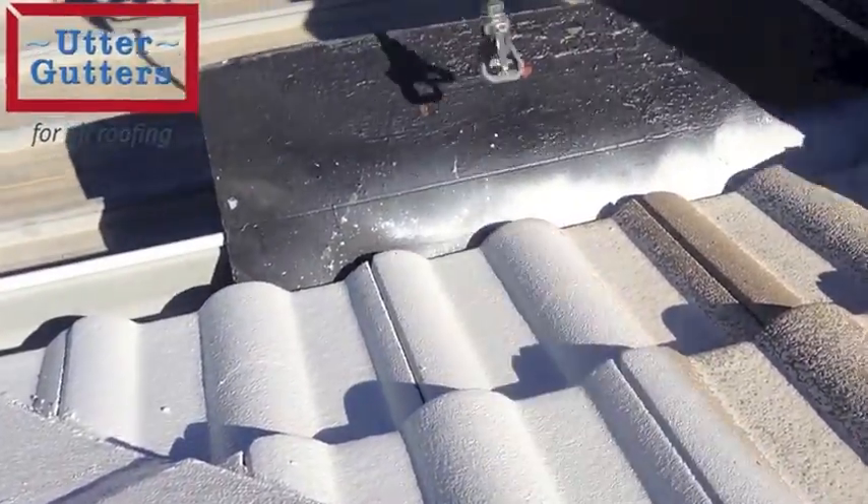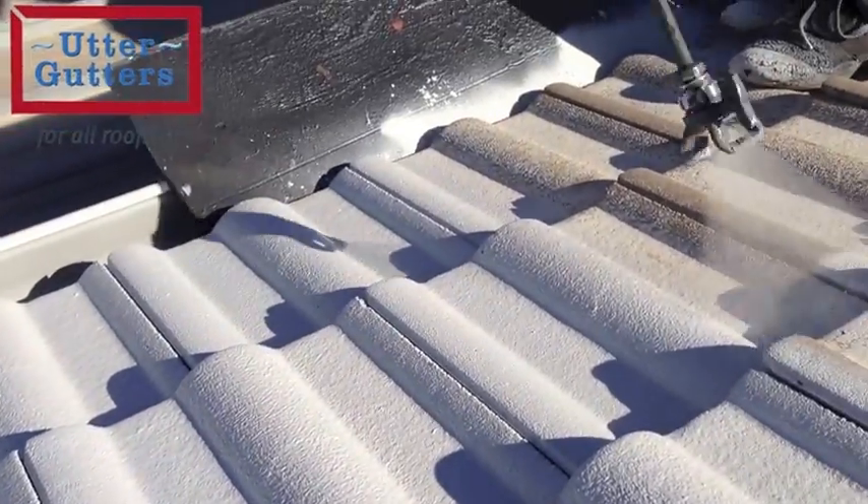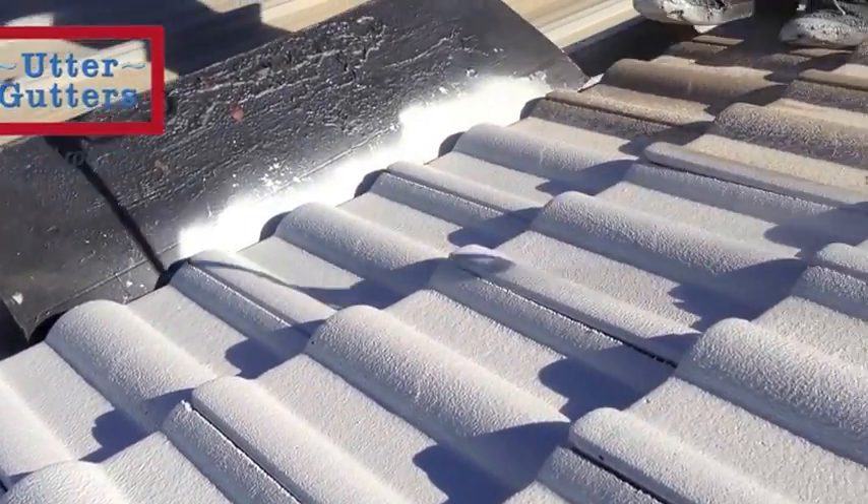A board is used to protect any overspray from covering the gutter, and other penetrations may need to be wrapped in plastic for protection.